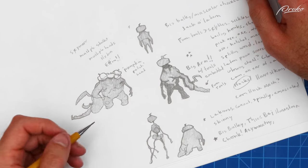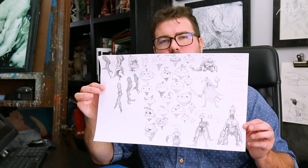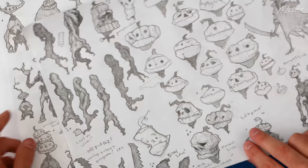Hey everybody, Scott Flanders here. Welcome to another lesson from the Character Design Monster Lab. If you've been following along, you've seen me go through all of the initial phases of design work to create several pages of sketches and exploring our ideas. Now that we've got all of these sheets of sketches, it's time to go digital.